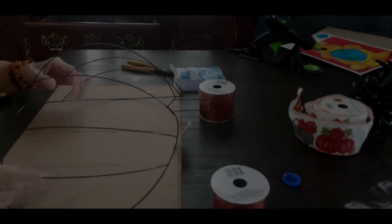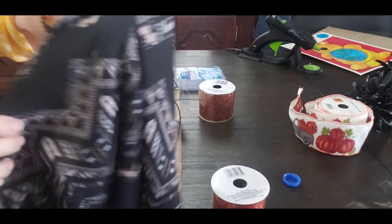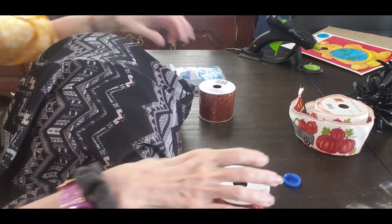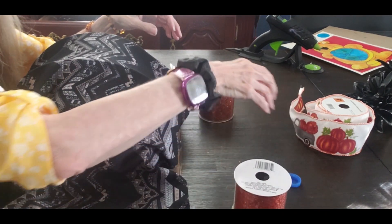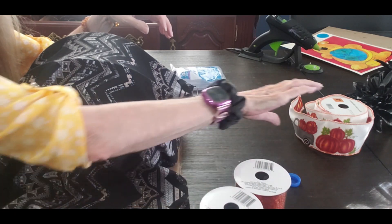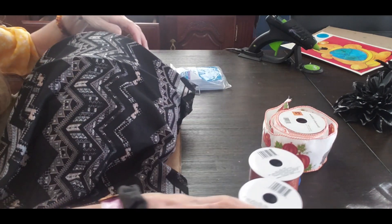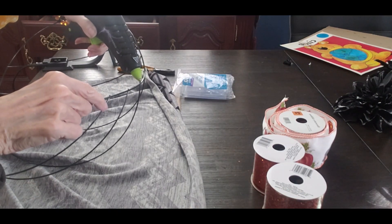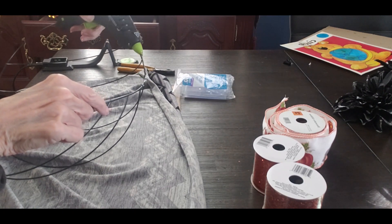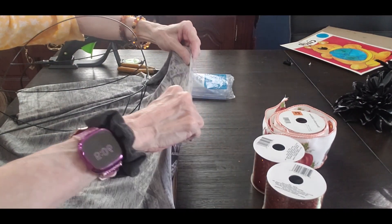Hey, welcome to my channel. I have this beautiful fall wreath — it is so gorgeous, you guys are going to absolutely love this. I had some material that I just cut and I'm going to basically cover the pumpkin. It's a wired pumpkin; I'm going to use some ribbon, some flowers, and it's going to be gorgeous. I'm just going to go along the edges and tack it on with my glue gun.